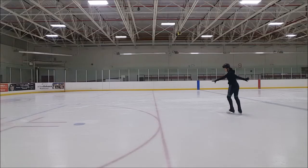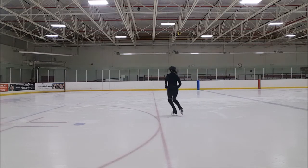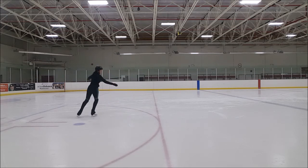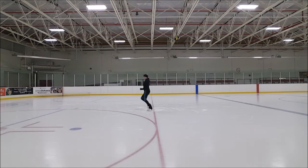Salchow jump. I've been introduced to this jump about two weeks ago. At the beginning it felt so uncomfortable — that turn there is just so odd. Now it feels a little bit better, so now all I have to do is just keep working at it.